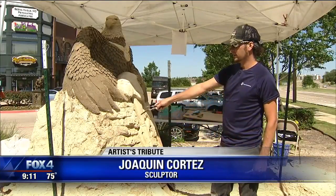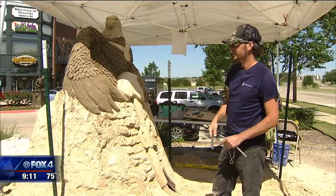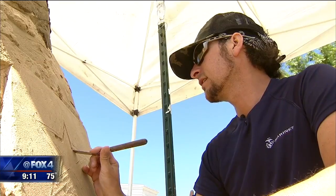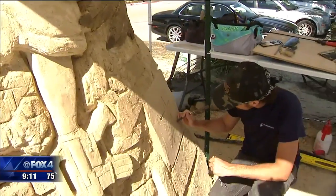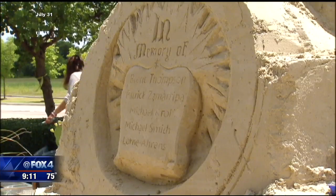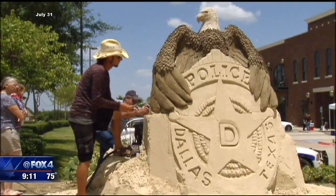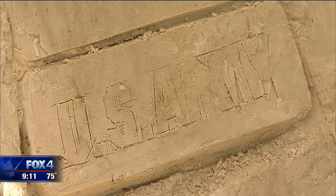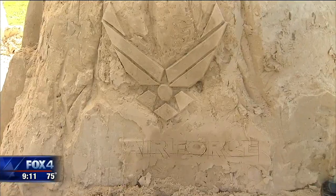This will be the Marine logo, the Navy logo will go on the side here, the Air Force logo is going to be on the other side, and I'm working on the Army logo here now. This sand sculpture will replace the one Cortez created last summer, just weeks after five police officers were murdered in downtown Dallas. A lot of the Dallas police officers are soldiers, and they've already been coming up here. It's sad to see the police memorial destroyed by the rain, but happy to see the new one being built and being a part of the military.